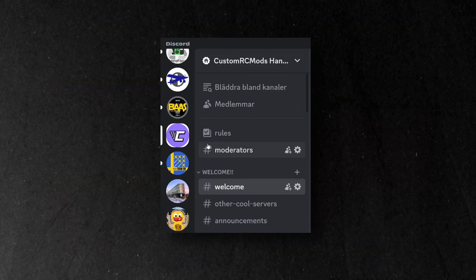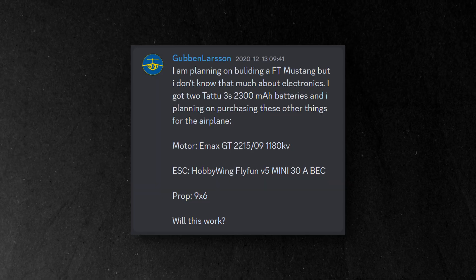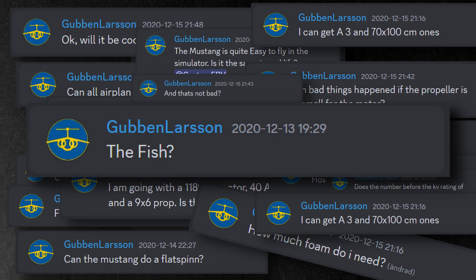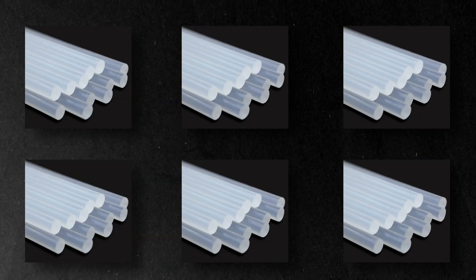Then I absolutely swarmed the discord server with questions. A thousand questions later I bought the materials, electronics and of course a ton of hot glue.